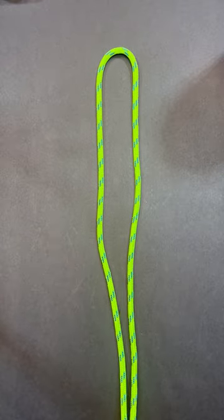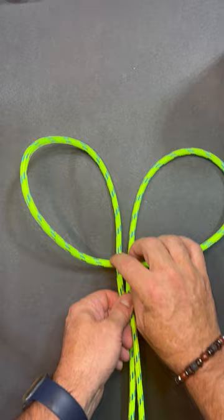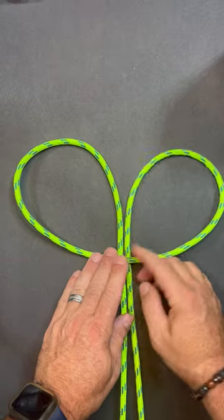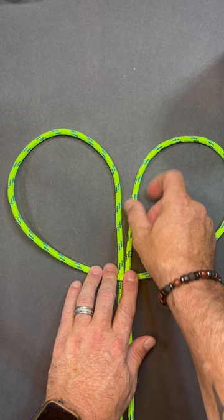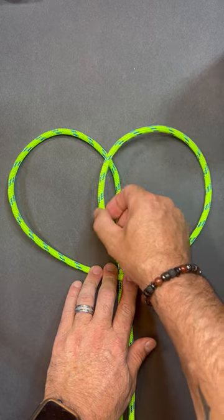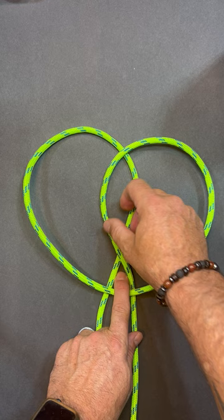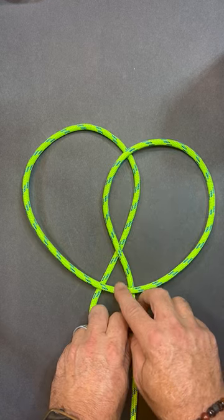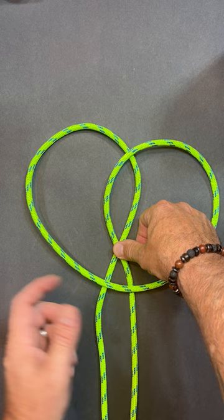This knot is called the pop bottle knot. Take the bite right across the top just like that. I'm going to take this strand on the right side and cross it over the top of the left. You can see I've got the top of that bite between the two legs. I'm just going to pinch this here to keep its shape.